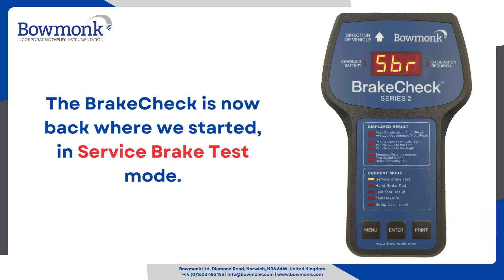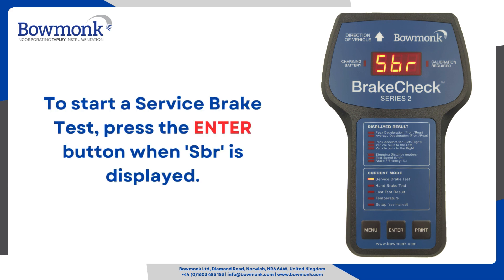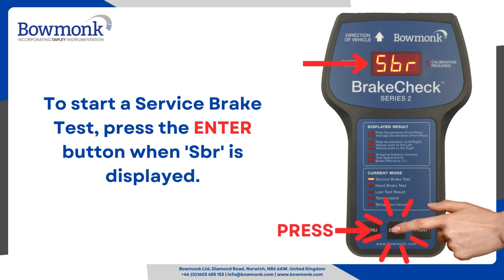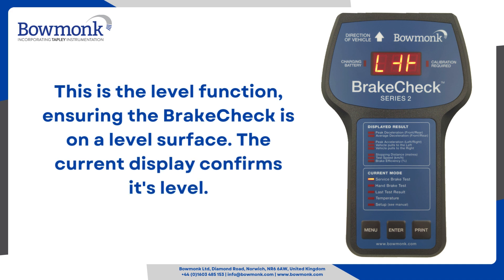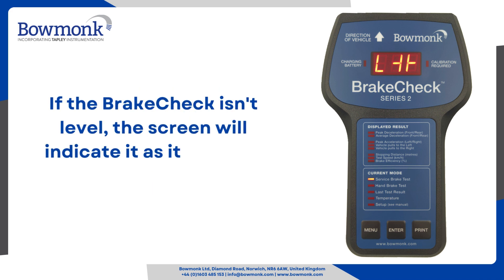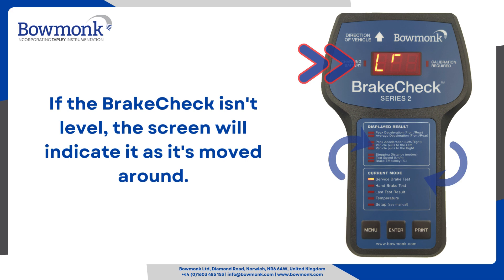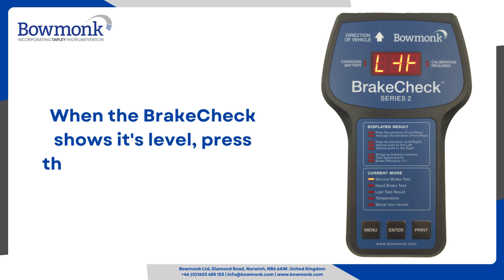The brake check is now back where we started, in service brake test mode. To start a service brake test, press the enter button when SBR is displayed. This is the level function, ensuring the brake check is on a level surface. The current display confirms it's level. If the brake check isn't level, the screen will indicate it as it's moved around. This is now when you would place the brake check inside a vehicle. When the brake check shows it's level, press the enter button again.